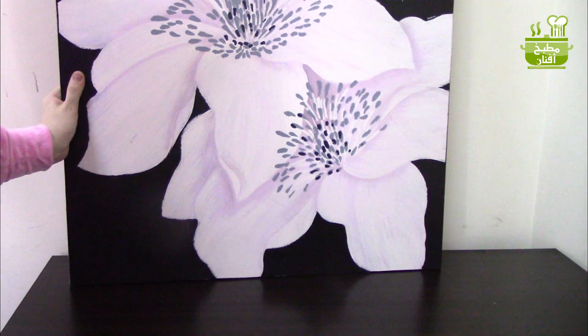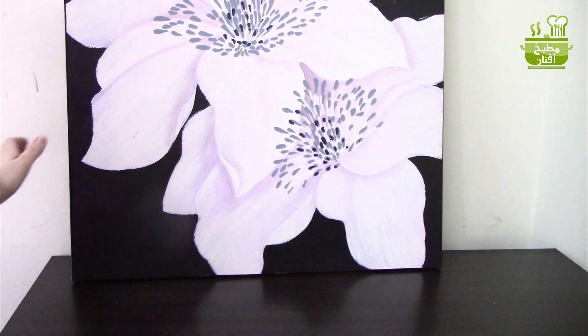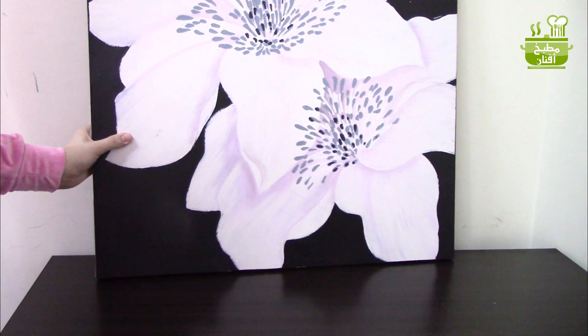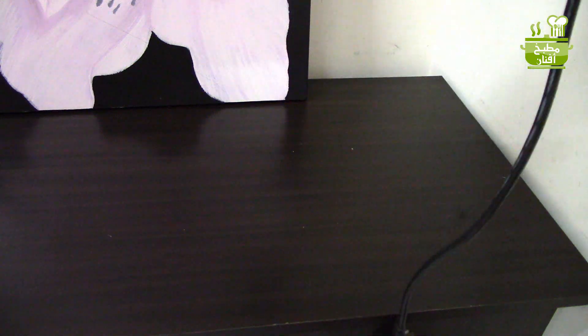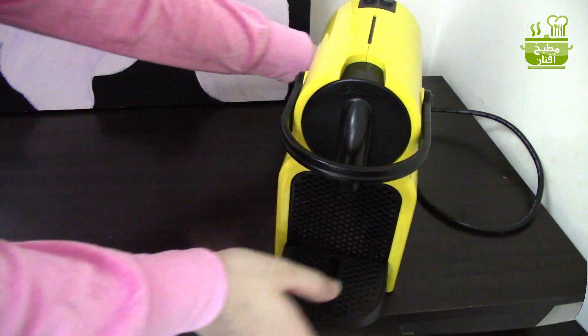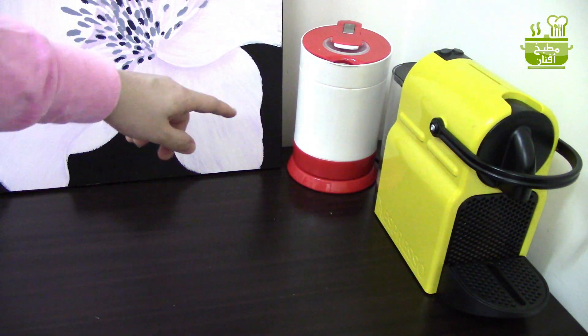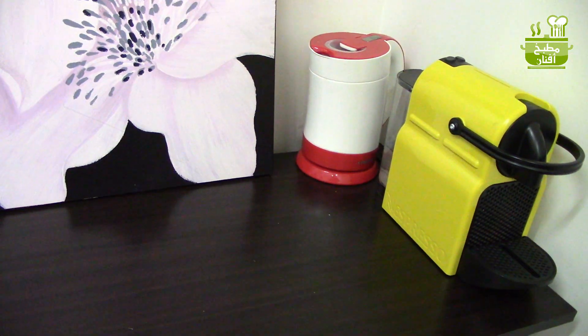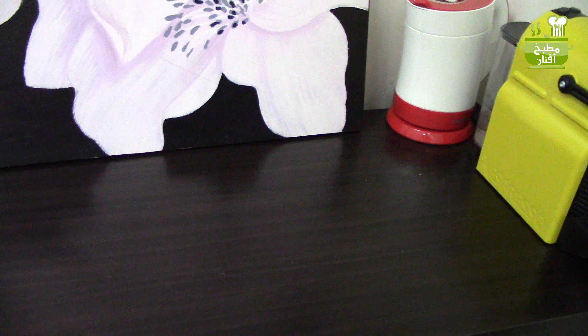نبدأ بالترتيب من فوق. الحيطة عندي بيضة ما فيها أي تفاصيل، فحبيت أضيف شوية تفاصيل فحطيت هاي اللوحة، لقيت إنها مناسبة كتير للمكان، أخذتها من هوم سنتر. في الزاوية رح أحط جهاز النسبريسو تاع الكابسولات بما إني باستخدمه بشكل يومي، وفوق كمان رح أحط غلاية في حال احتجت مية سخنة.